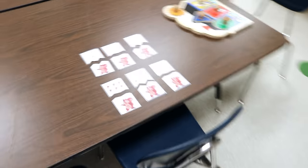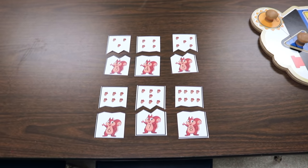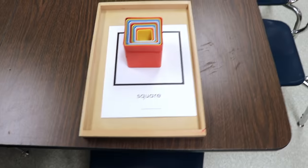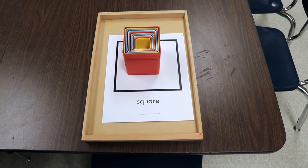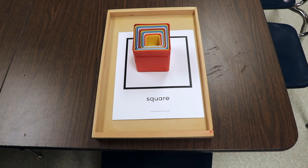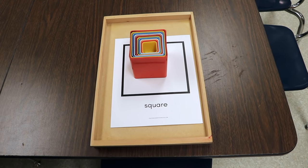We also have these squirrel counting cards, which are another printable I made, and then we have a knob puzzle. And because this month's featured shape is the square, I took our square printable, and we have our nesting blocks — the same nesting blocks we used to do our square stamp painting last week.